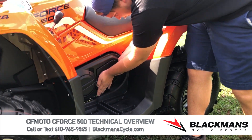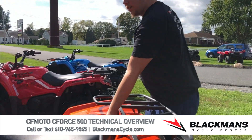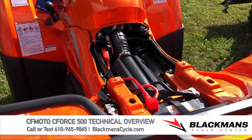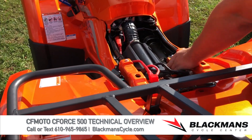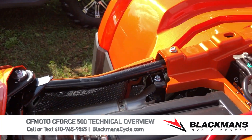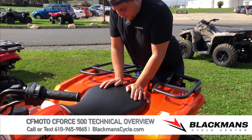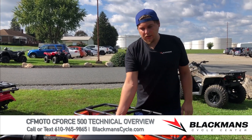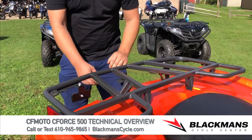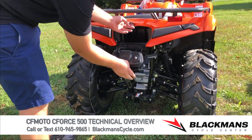Underneath the seat, pull the lever and the seat comes off, giving you access to the battery and the air filter. There are a couple of metal tabs you can flip back to access the air filter and make sure it's clean. When reattaching the seat, make sure it fully engages and the tab is actually hooked so the seat doesn't come flying off.